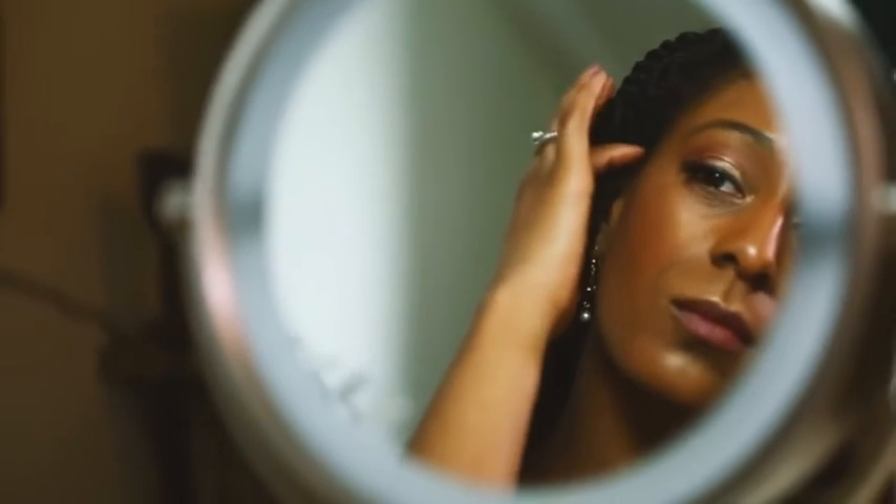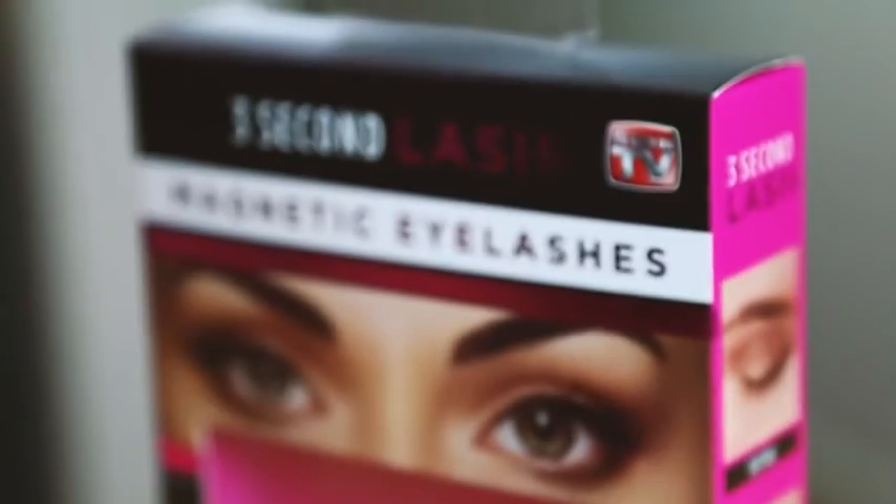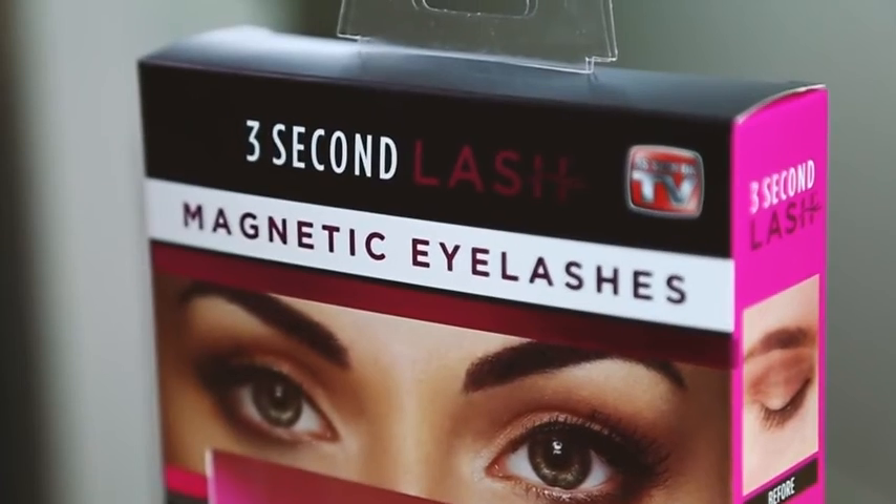Practice makes perfect. By following these tips, you'll get the hang of 3 Second Lash magnetic eyelashes in no time.